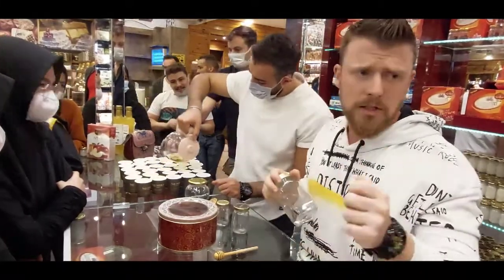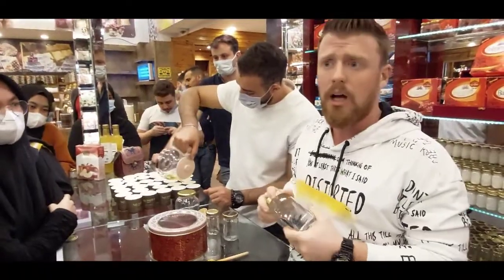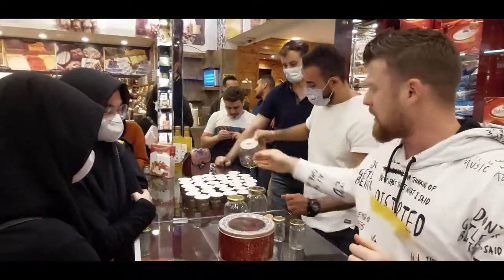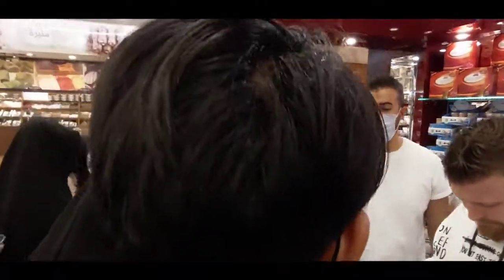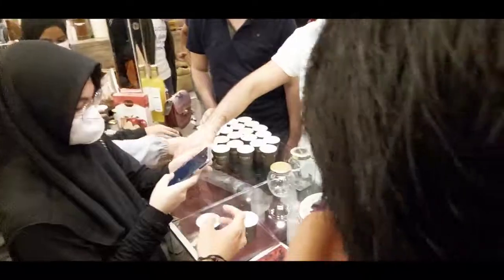For payment, you can pay with all currencies — cards, euros, dollars, no problem. Thank you for listening. You can buy your saffron and enjoy your shopping. Thank you!